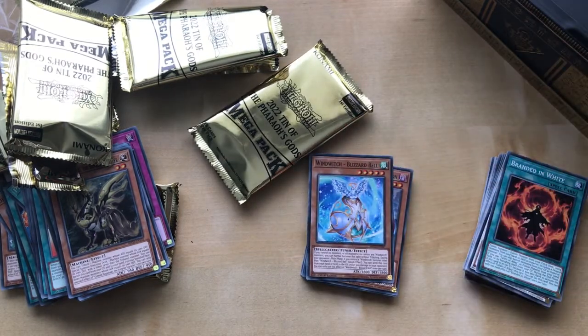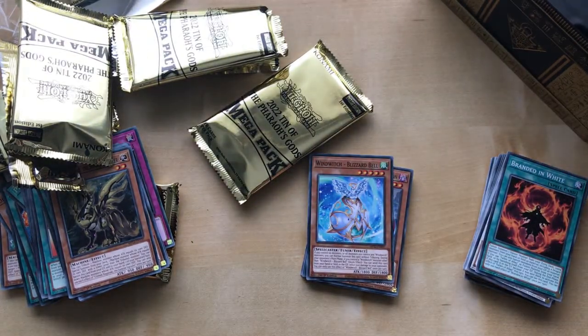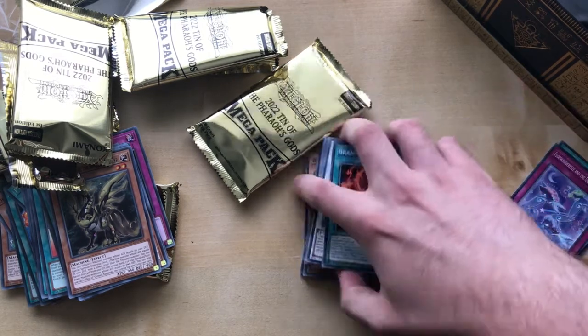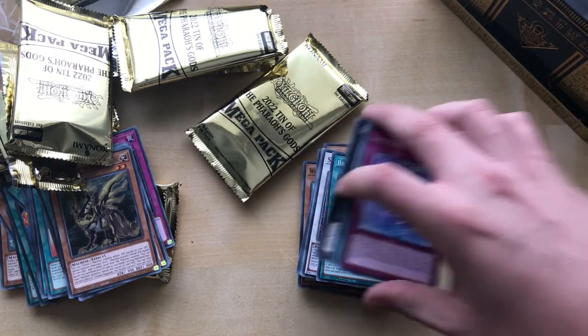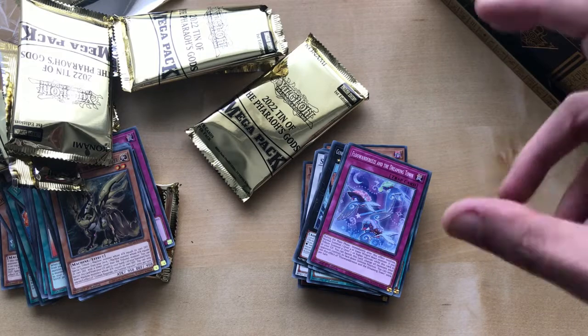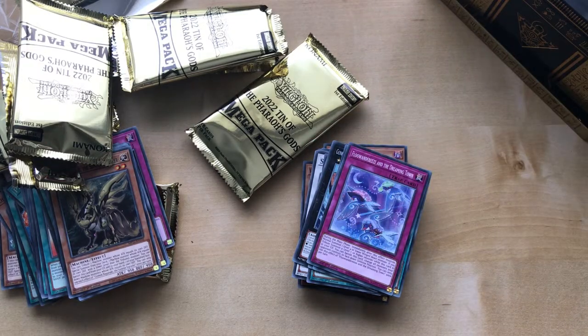I might buy more of these tins — depends on when they go down in price, but my local card shop is doing it for £16.50, which is not bad. Some all right pulls overall. I'm looking forward to organising these cards. As you may know, I also bought a £20 mystery lot, mainly for the deck boxes. You can check out that video if you know what I'm referring to. Anyway, I'm going to go now — see you from City Films.